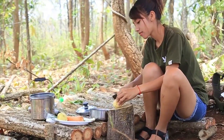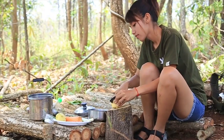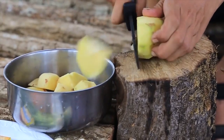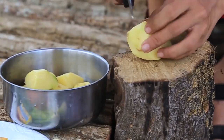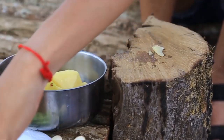The water is ready to cook. The water is done.